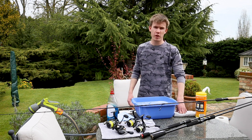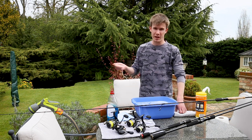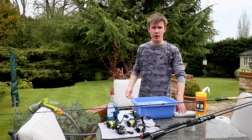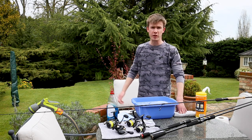Today we've got a really nice day weather-wise and normally during the winter months I'm in the kitchen cleaning down the rods and reels where it's a little bit warmer, but seeing as we've got some good weather I've taken the rods and reels outside into the garden and I'm going to clean them down here.